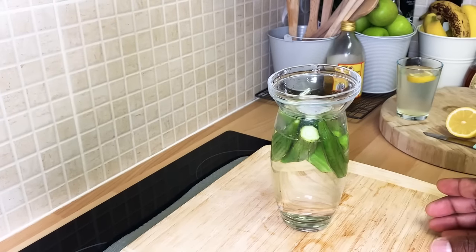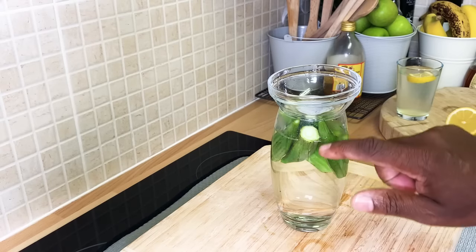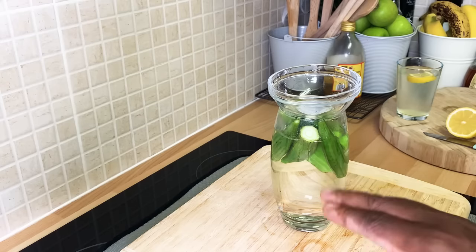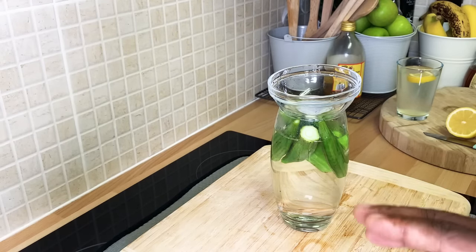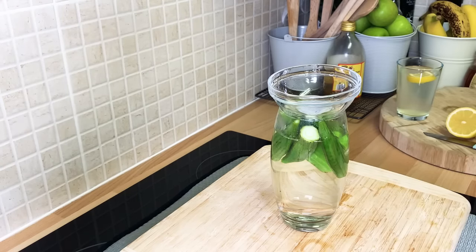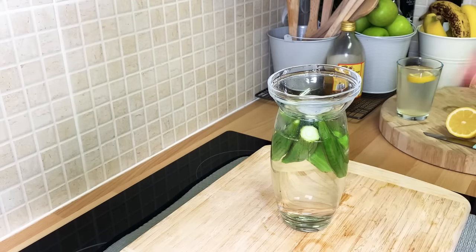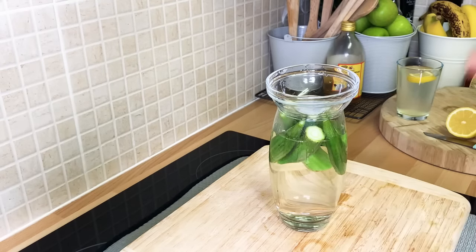What you want to do is leave this till tomorrow night, or you can drink it first thing in the morning on an empty stomach. The reason I'm making this video so late at night is because this recipe has to soak before you can drink it. I also have a new brand recipe which I'm going to share with you.